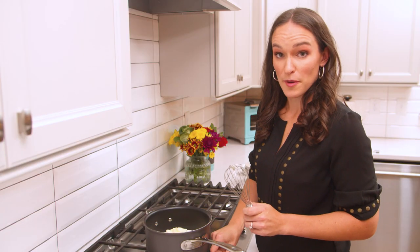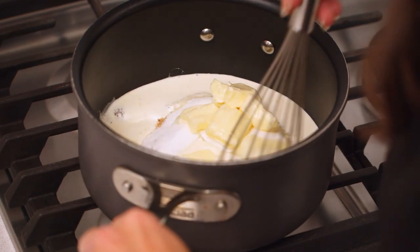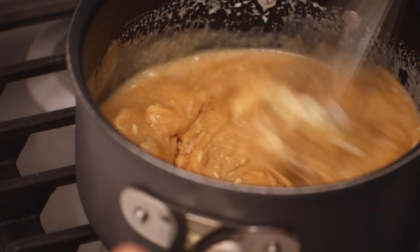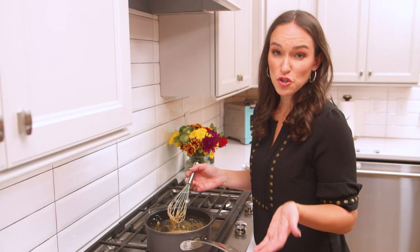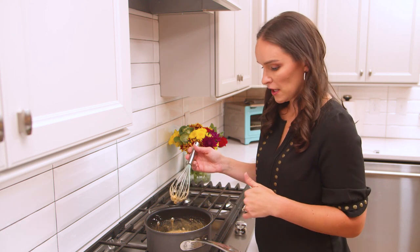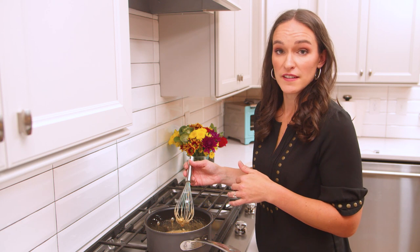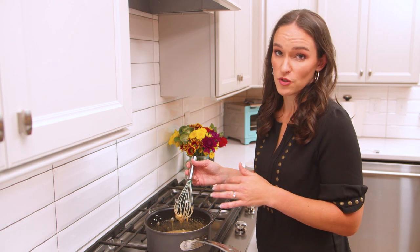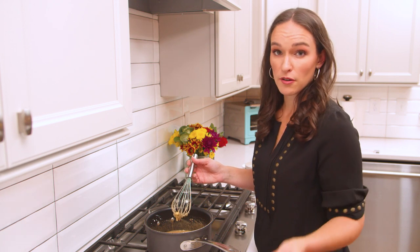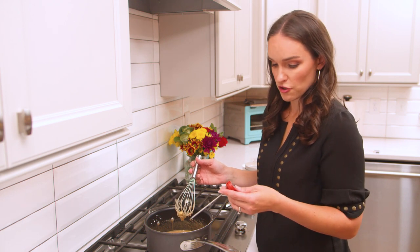We're going to cook this over about medium heat. It's going to slowly melt and come together. You don't need to do too much stirring now — keep an eye on it and stir occasionally as things melt. We're going to cook this until it gets to softball stage, which is 236 degrees, so you're going to want to have a candy thermometer to check the temperature.